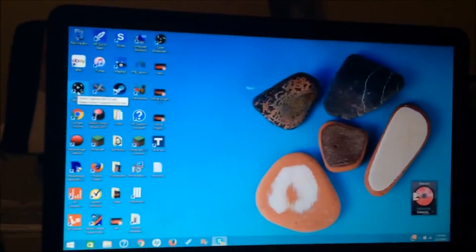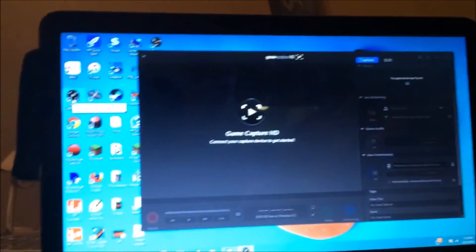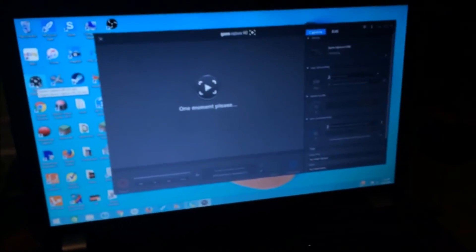Then you're going to want to go to your software. By the way, I'll leave a link to the Elgato website where you can download the software. If you do it right, it should start lighting up and on here it should say 'one moment please.' I'm going to turn on my Xbox One now — there you go.